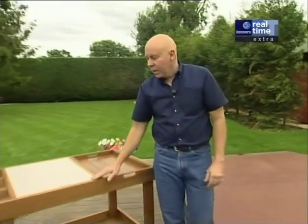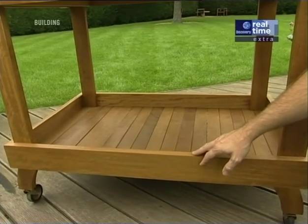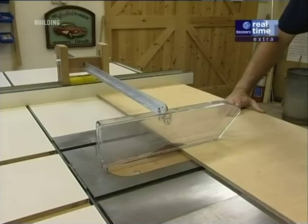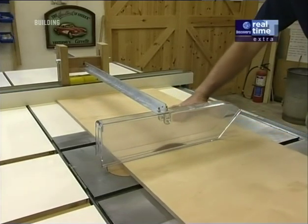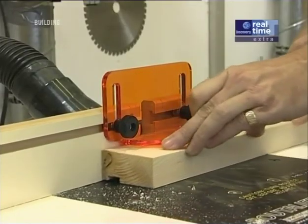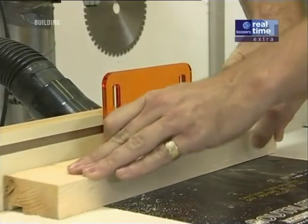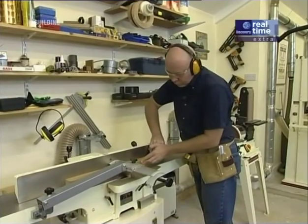We finished everything on the upper deck except the tiling and we'll do that a little later. Down here I want to start today by building the lower deck. I love power tools and woodwork and gadgets of all sorts, but I treat them all with the greatest of respect and you should too. The only time I ever remove the guards in the shop is so you can see what I'm actually doing — they're an important safety feature and should otherwise always be left on.